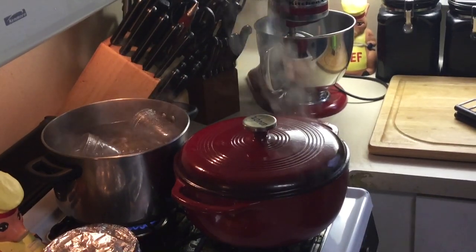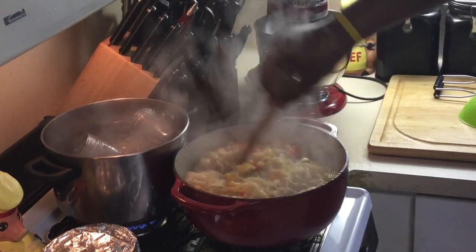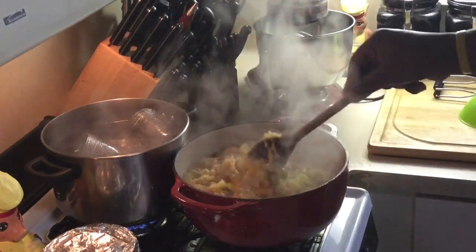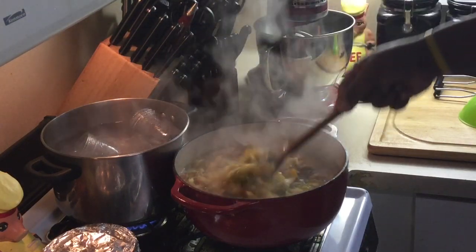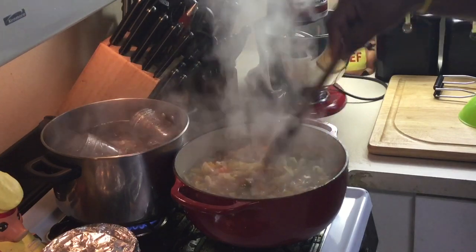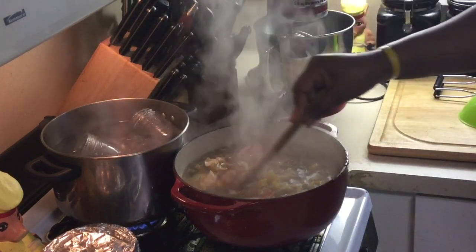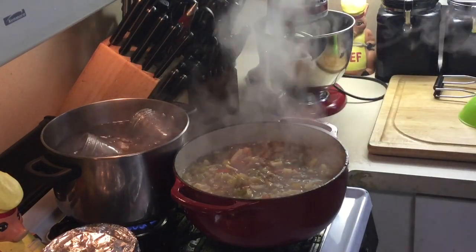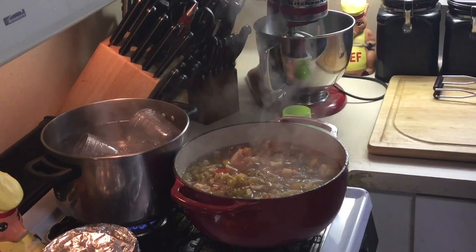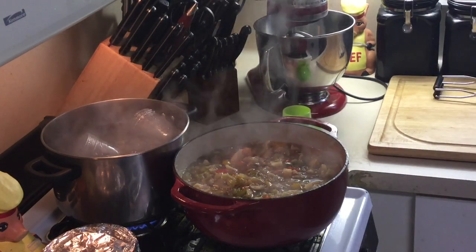Okay, y'all, we're back. The chow chow has been cooking for an hour. Let's see how it changed — the color and the texture. Nice and tender, that's what you want on the vegetables. Now I'm going to turn this off. You can see I got my jars sterilizing back there. Make sure your canning jars are completely sterilized. You've got to be very careful when you're canning so you don't get anybody sick — or worse, kill somebody. If you don't do it properly, you can. I've been doing this for years, taught by my mom — about 30 years.